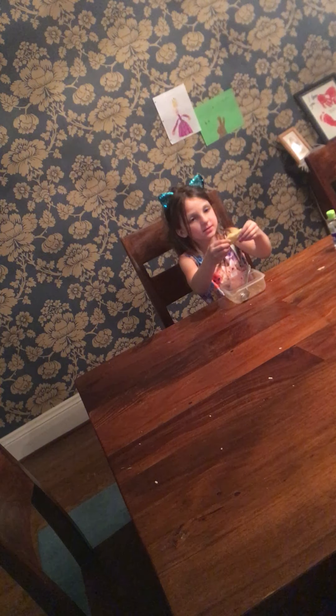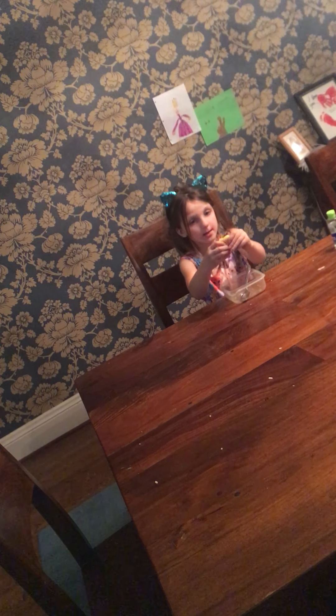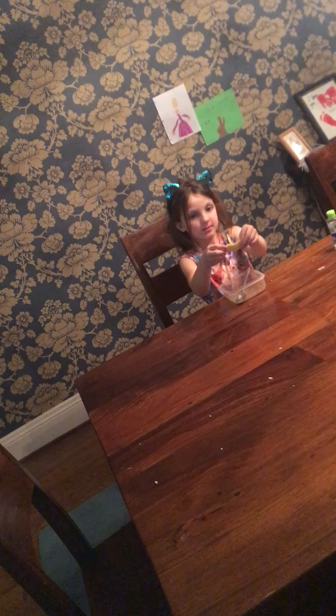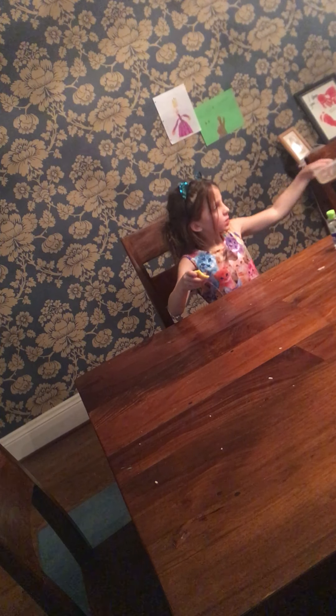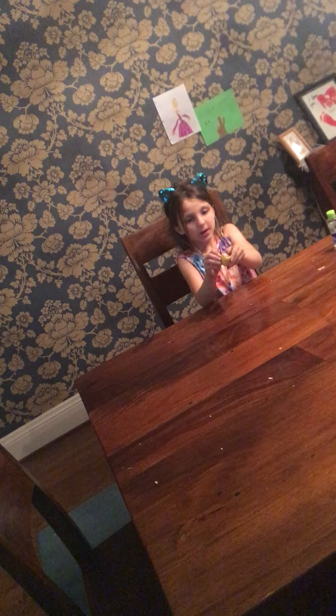Guys, it's a non-sticky slime, but it's a really tiny slime. I like it. It's really tiny. And I'm going to keep doing slime challenges because they're really fun for me and I love all of them.